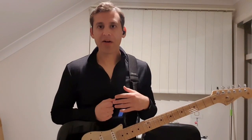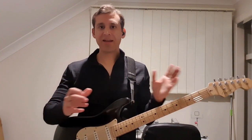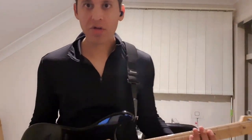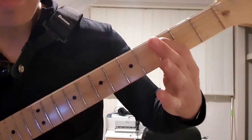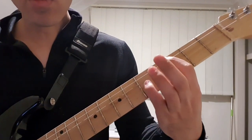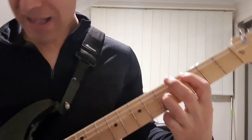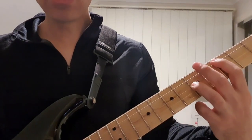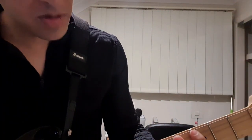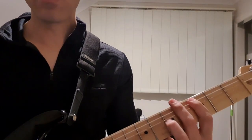Moving on to the chorus, we're now going to be using octaves. If you're not sure what an octave is, it's when you're playing the same note but at two different pitches. We're going to be starting on a C octave — I'll use my index finger on the third fret on the A string, and then either my third or fourth finger to hit the fifth fret on the G string. That's the same note but at a different pitch. I'll make sure all the other strings are muted.